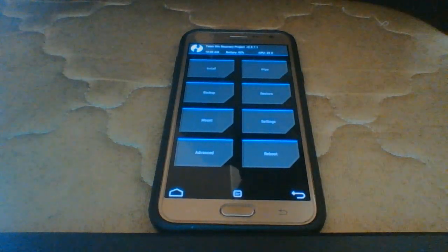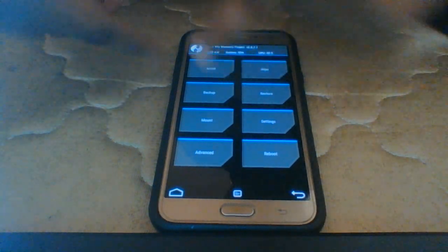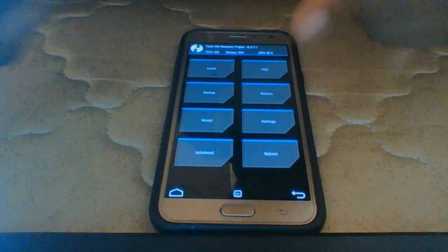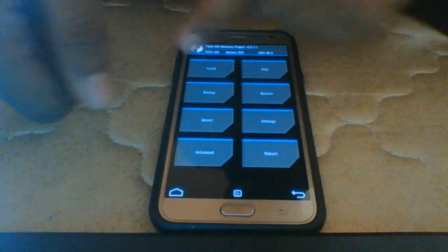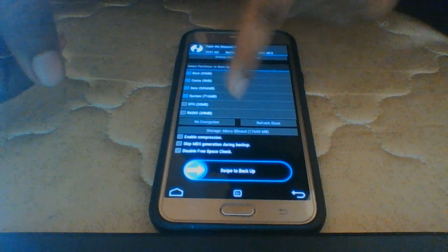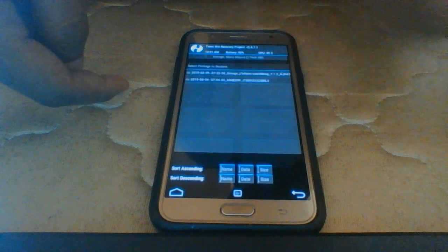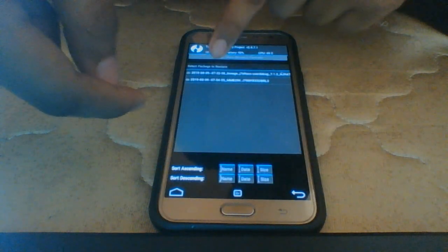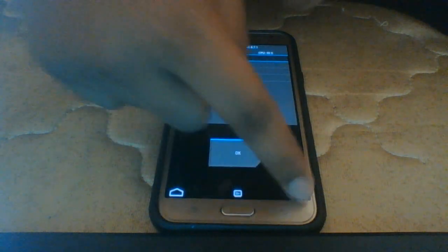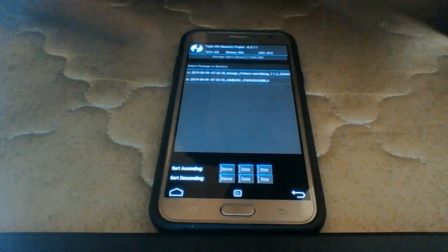After getting into recovery, take a backup of your files. Select Backup, then select all of the first four options: boot, cache, data, and system, and just swipe to back up. You'll find your backups in the Restore section. Always choose the memory card while doing the backup — in storage selection, choose micro SD card.